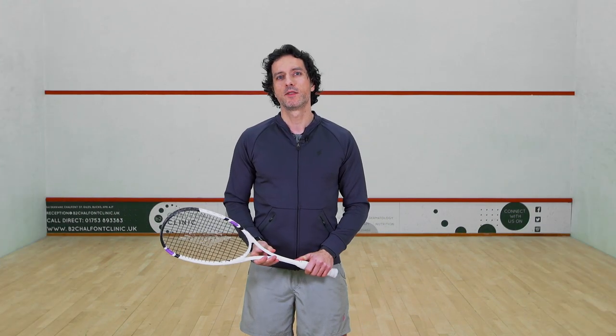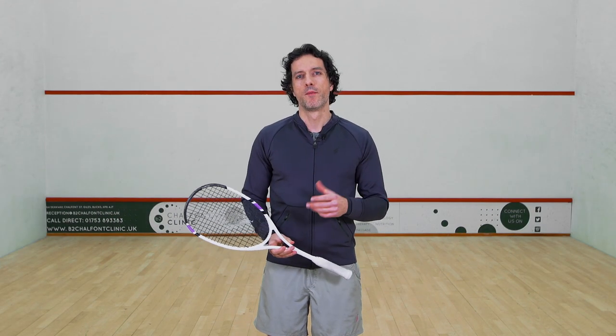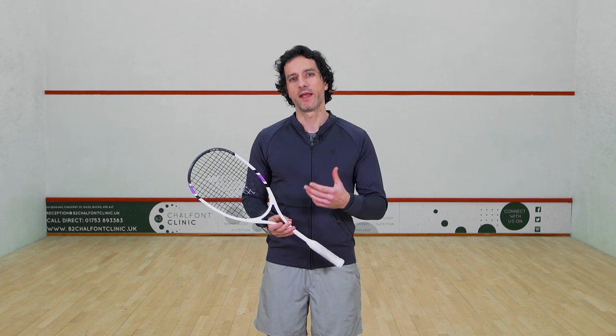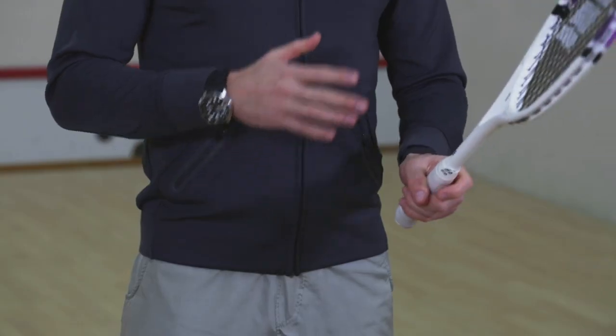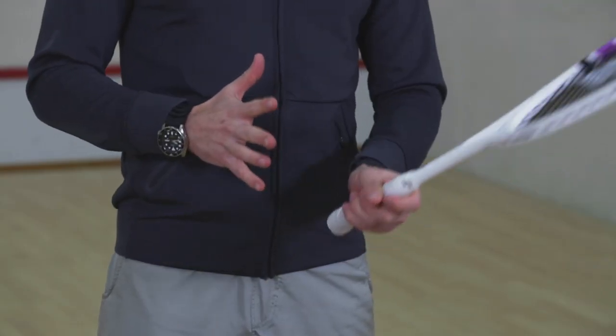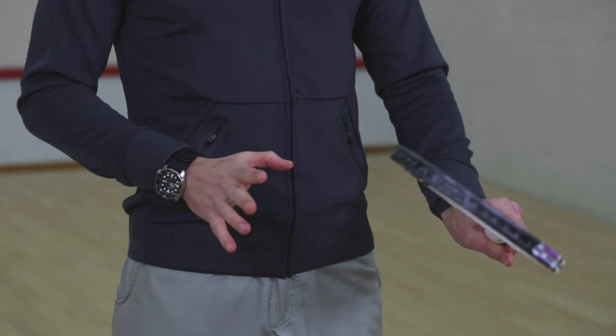In this video we're going to look at the grip and how important it is to have an open racket face when you're hitting the shot, and what the grip actually does for that. The grip needs to be adaptable so that it can be open on the forehand side and on the backhand side.